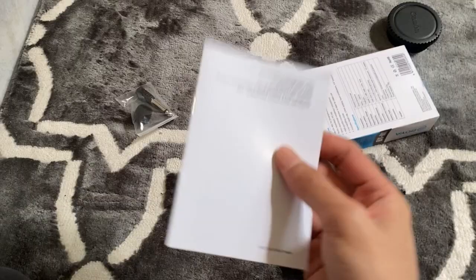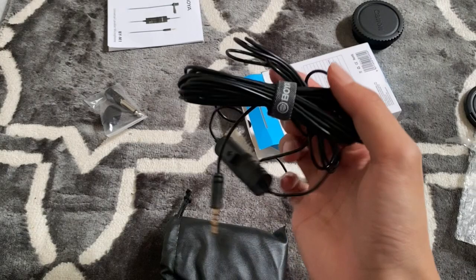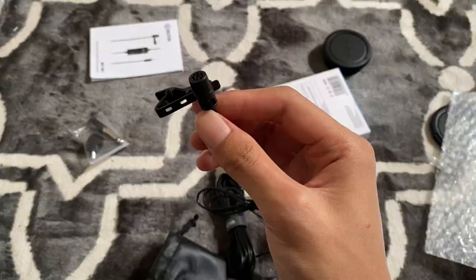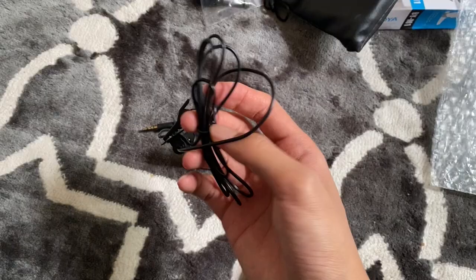Oh, a pouch bag, and a manual — we don't need that. What's inside the bag? The microphone, a 3.5mm headphone jack, a clip-on, and a windscreen.